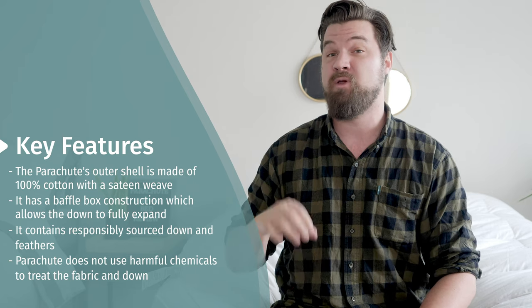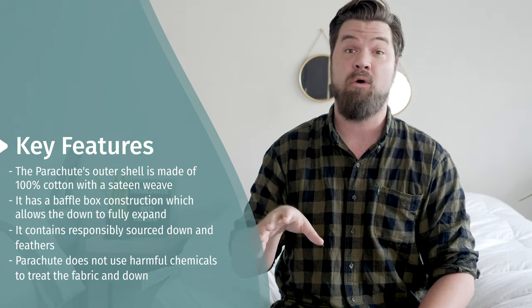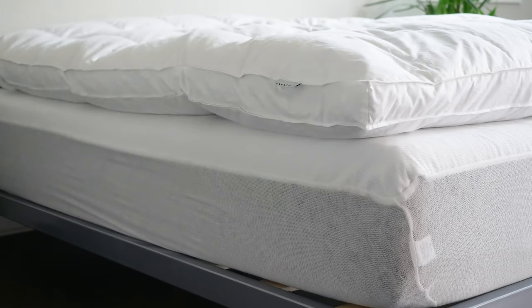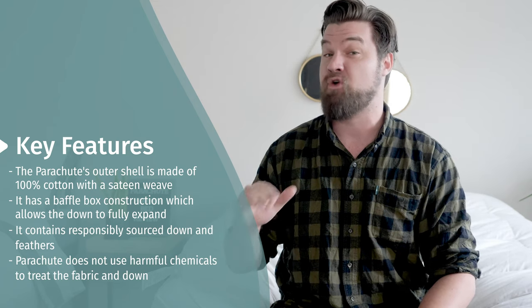This material is going to be responsibly sourced — it's actually been certified to be responsibly and sustainably sourced down, and the same goes for the feathers on the bottom. Also, they don't use harmful chemicals to treat it, so it is a green option too.